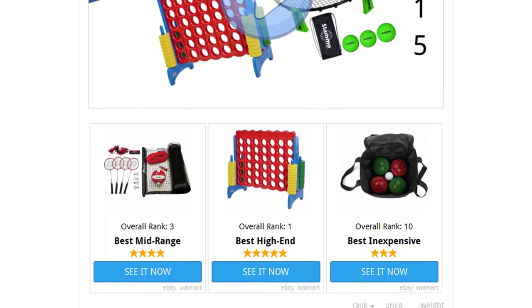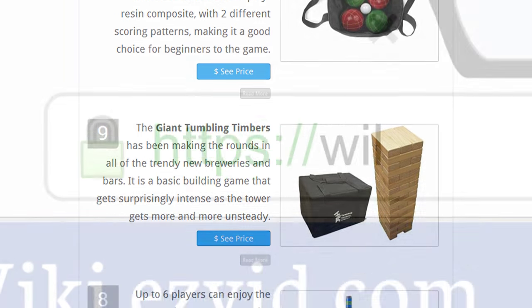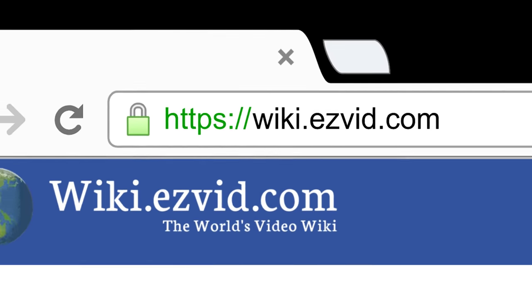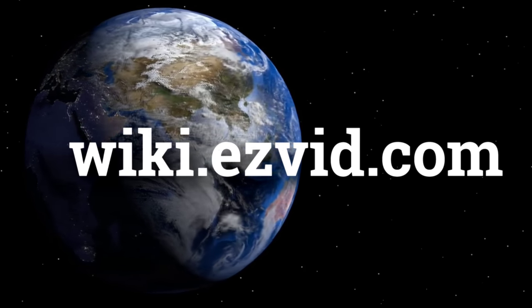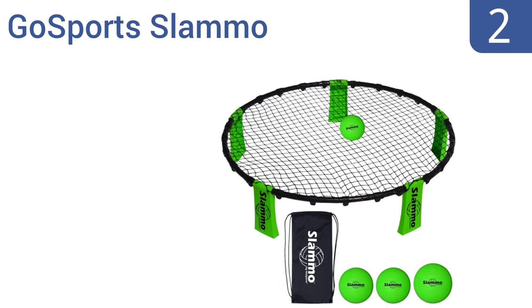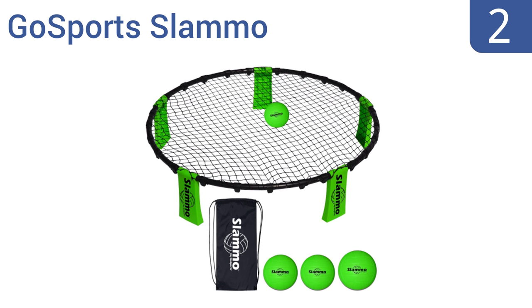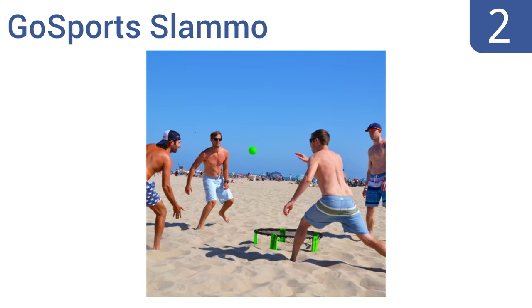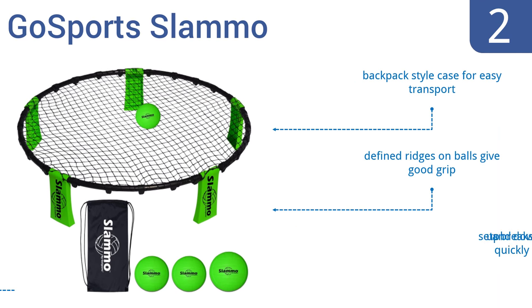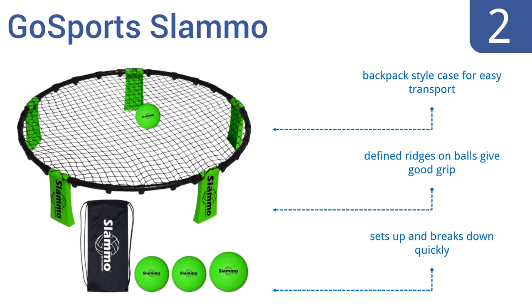To see all this stuff, go to wiki.easyvid.com and search for yard games, or click beneath this video. At number 2, the action-packed 2-on-2 GoSports Slammo creates a great workout at the park, beach, or backyard with an included training ball for younger players. It's a great twist on the classic game of volleyball and doesn't require much space. It includes a backpack-style case for easy transport and defined ridges on the balls that give a good grip. It sets up and breaks down quickly.